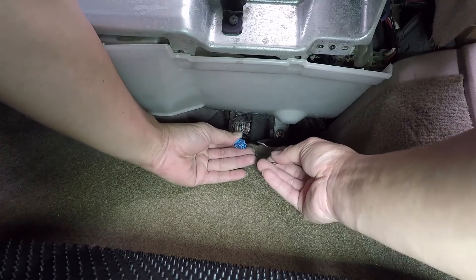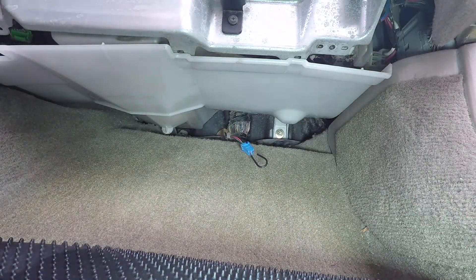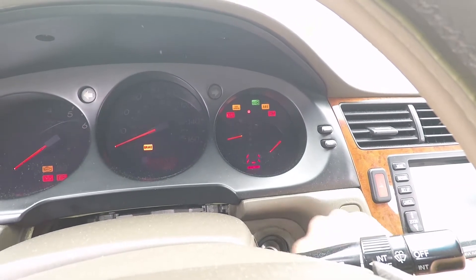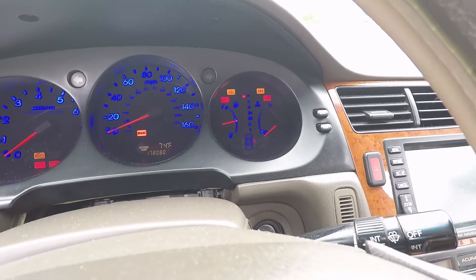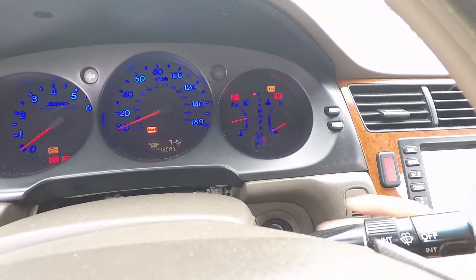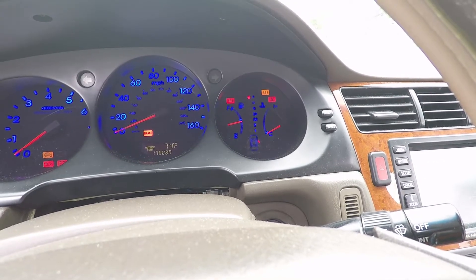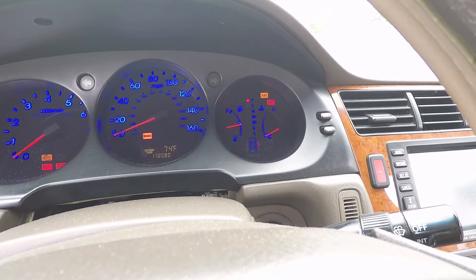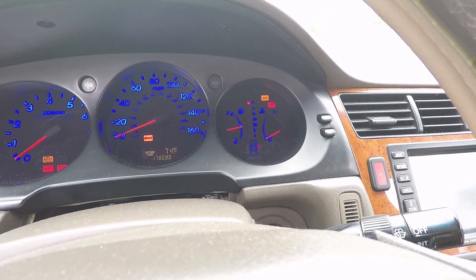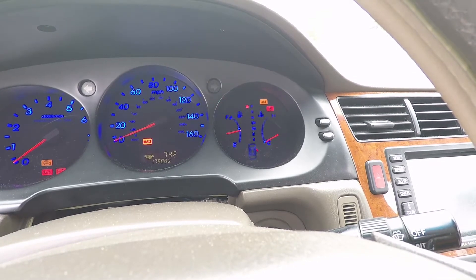With the engine off, car shut off, short the two pins. Now go ahead and turn the key to the on position — the engine does not need to be on. The trouble code itself is two digits: the number of slow flashes will be the first digit, and the number of fast flashes will be the second digit. So for example, one slow flash, one-two — that's code 1-2. One slow, one fast flash gives you code 1-1. So 1-2 and 1-1 are two codes.